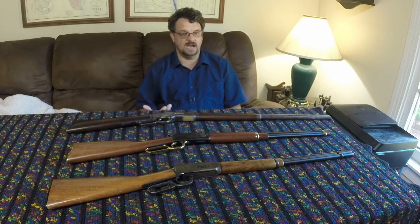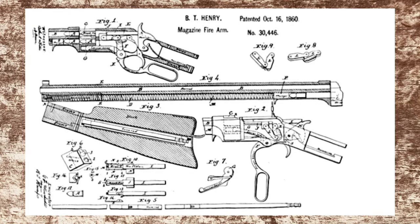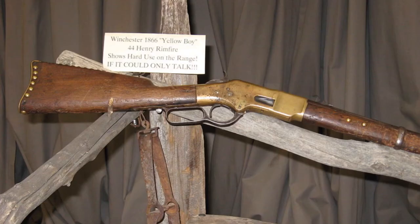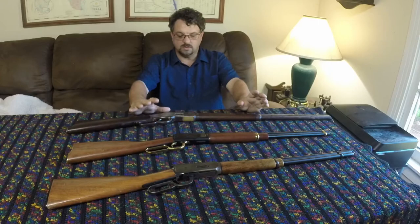They had put the whole company under New Haven Repeating Arms and it was going pretty well, until Henry and Winchester had a falling out. Since the original patent for the Henry rifle was in Oliver Winchester's name and not Henry's name, Winchester ended up with the rights. He took those rights, started up another company — Winchester Repeating Arms — and started making the Henry rifle there. Eventually he made an improved version, originally called the improved Henry rifle and later just the Winchester rifle.